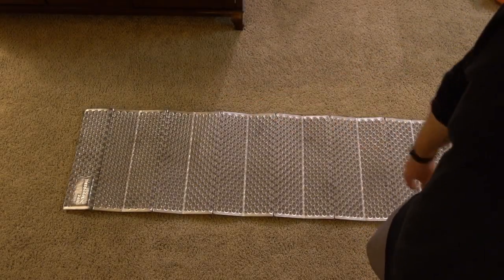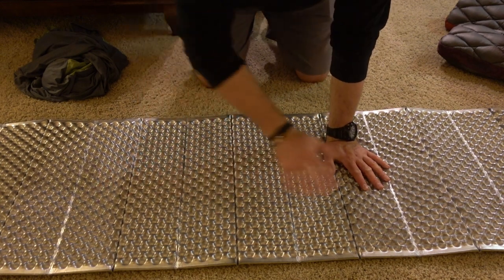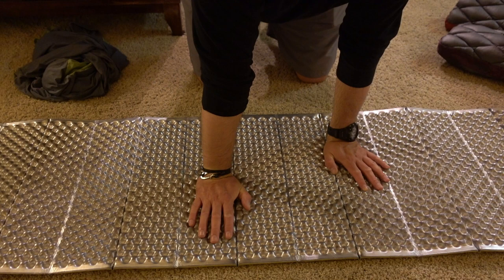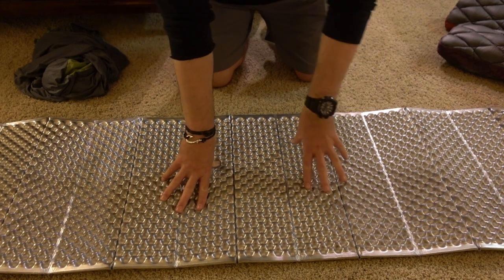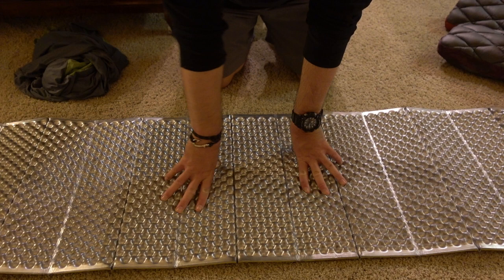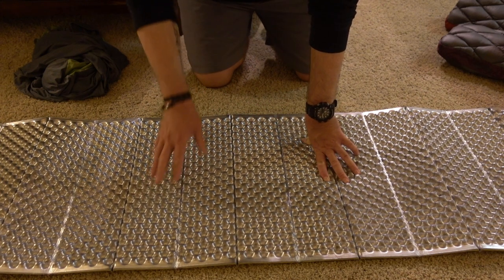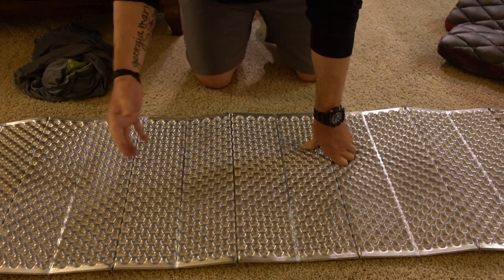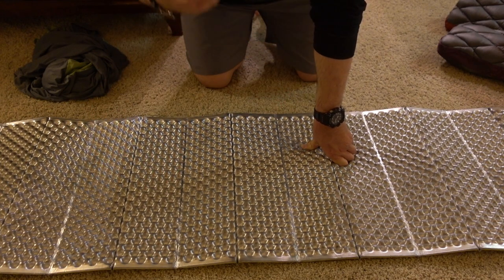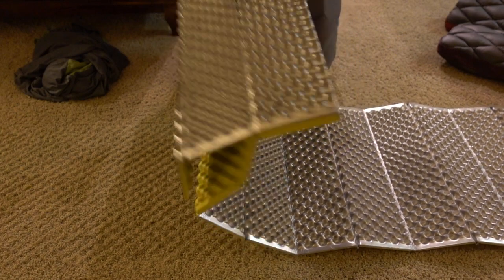Your final bottom layer is the classic Therm-a-Rest Z Lite ridge rest. These things have been around for years — when I was a Boy Scout I was using them, and they've always been a staple in my household. They're still great: hyperlight, good R-values. They have gotten a little expensive though — these things run about $44 now. The Klymit sleeping pad is around $80 for the Luxe version, and the sleeping bag is about $119. It's a relatively inexpensive setup overall, but I don't know why foam pads have gotten to be $44 to $50.